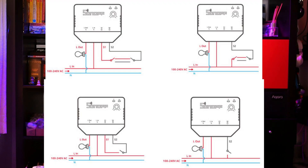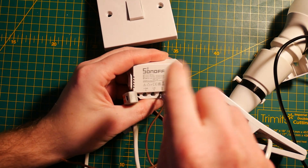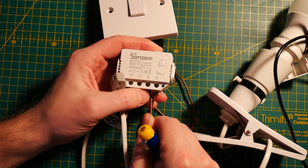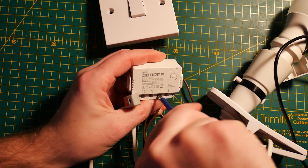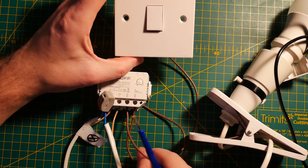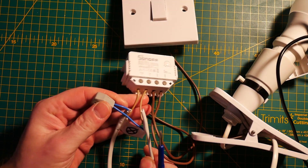Before you hook this up, be careful with S1 and S2 — look up the instructions, and I do not take any responsibility for your actions. If you're going to connect a single switch, use S2 to the live connection. S1 is fused with live, and if you connect neutral there you're going to blow your fuses and destroy the device. I've killed one of the Sonoff switches in the past, so I'm super careful with these.